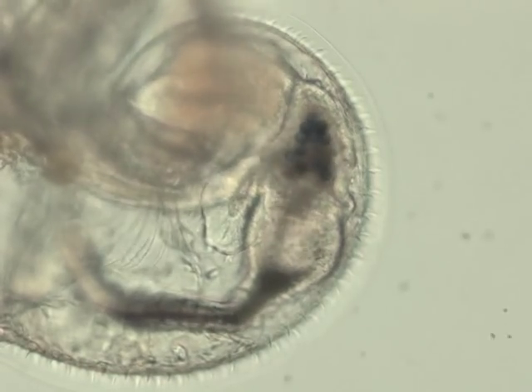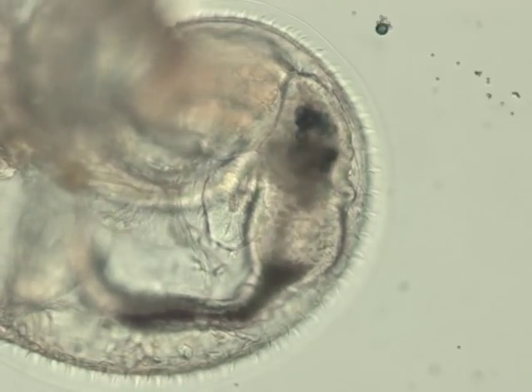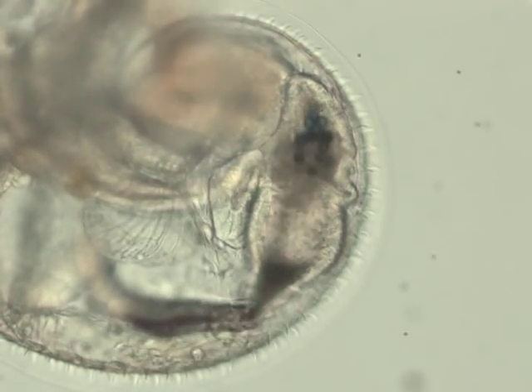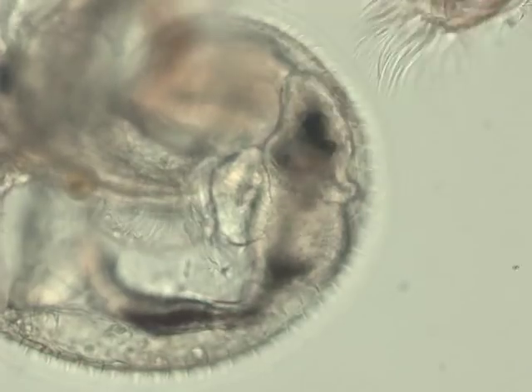The veliger's stomach is really cool. It's ciliated just like the velum, and spins the food in order to digest it. This one is really easy to see, because earlier it ate some blue beads.